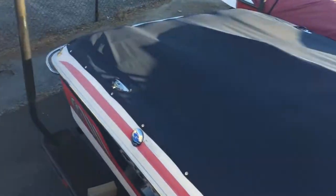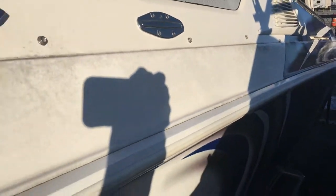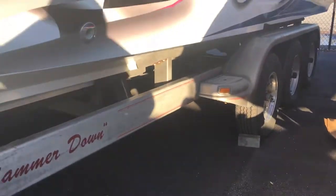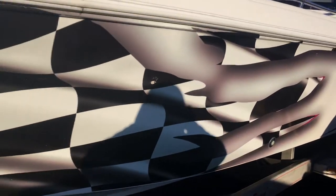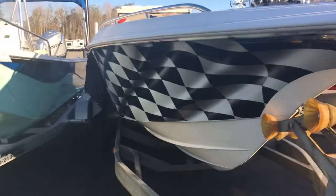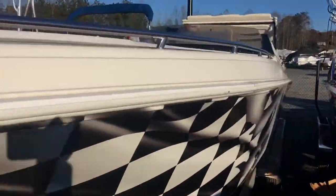See if we can get a picture of the outside for you. This here will be the port side. It does come with a triple axle trailer. Put your shot underneath.